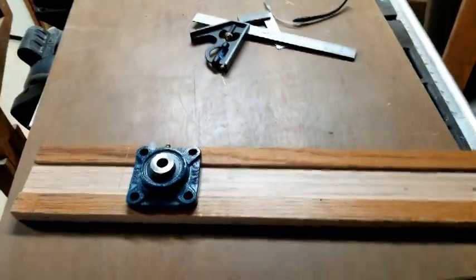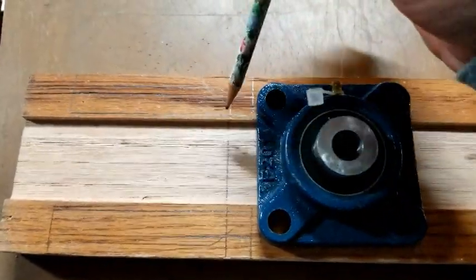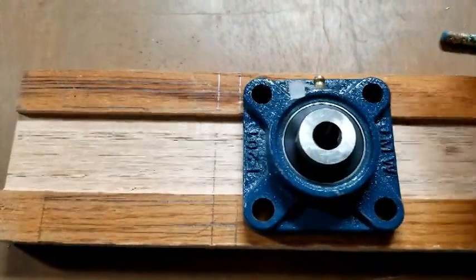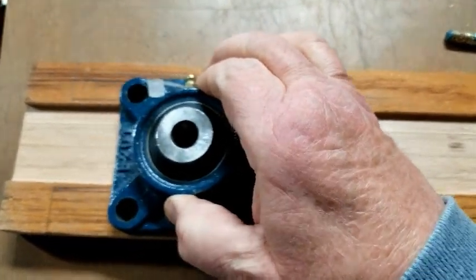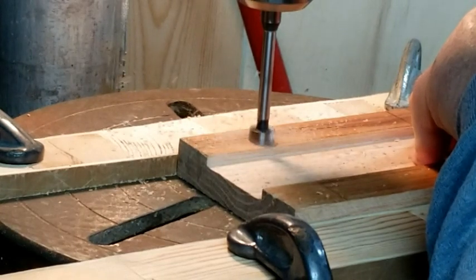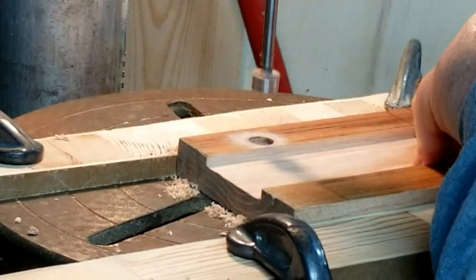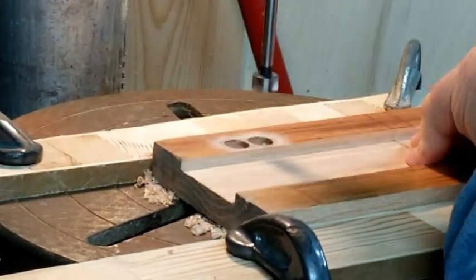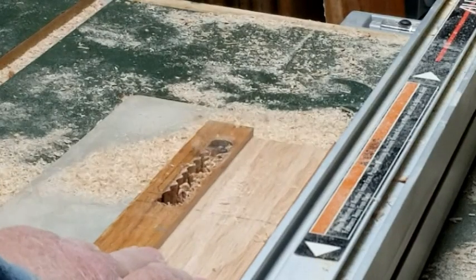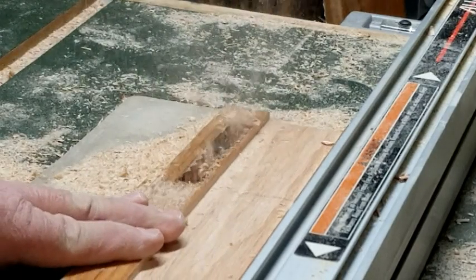I used flange bearings to hold the rollers, but in order to do that I had to have a way to put tension on those rollers. So I decided to make a slot in the rail so I could adjust the flange bearings, and the bearing would move along the rail where I made the slot. I put a guide on my drill press and marked the beginning and end of the slot, then drilled those initial holes to mark out the location. Then to finish it off, I used my router table to clean out the slot so the tensioning mechanism would move fairly smoothly.